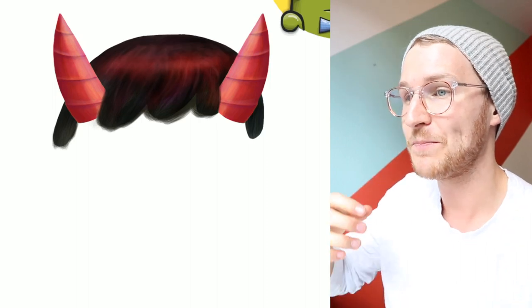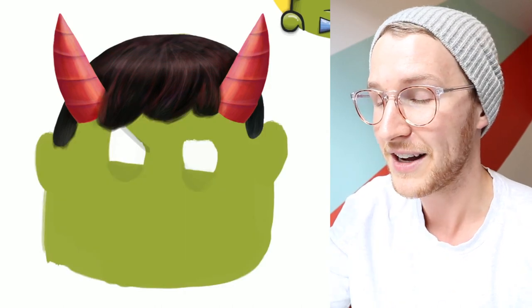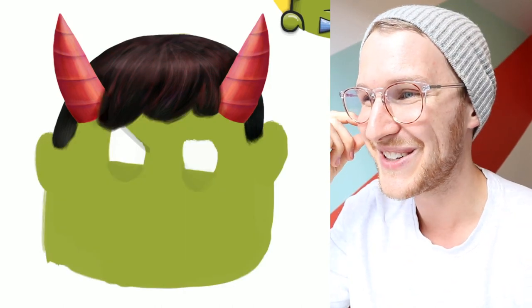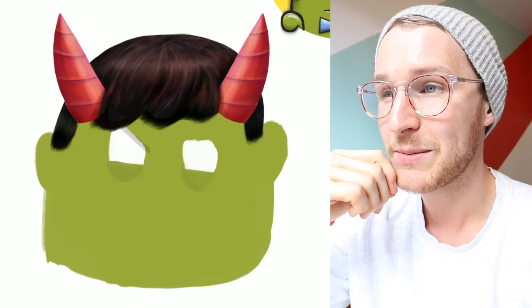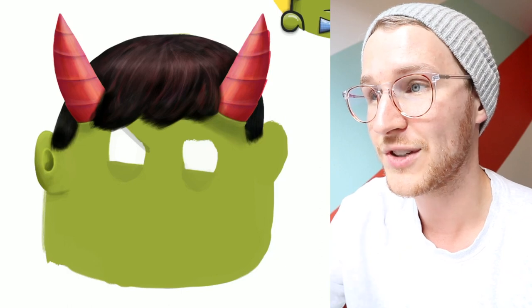I tried to add as many details to this as possible. You can see here I'm working on the hair — the hair took forever. It wasn't the hardest part, but hair is really hard to draw for sure. I spent a ton of time on these horns.